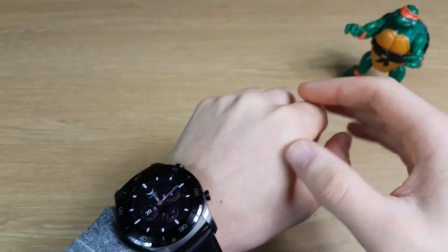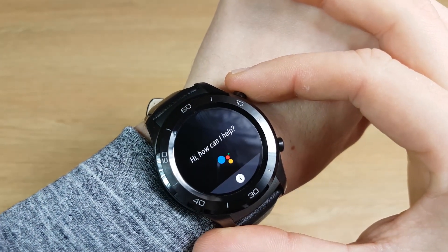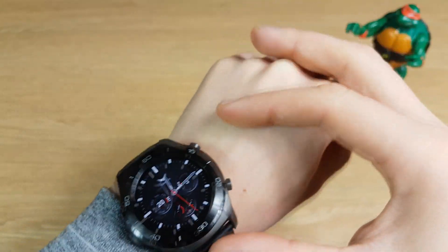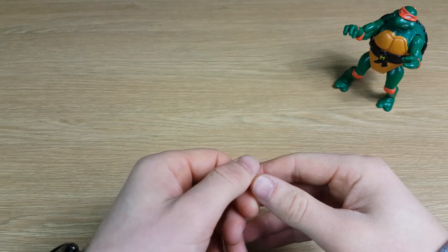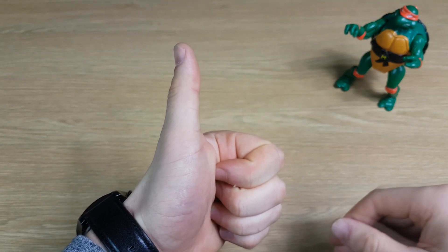You can of course still use Google Assistant by voice — it just means you're going to have to hold down one of the buttons to get the Assistant to activate. So for me on the Huawei Watch 2 Classic, I just hold down the top button and I can still control my watch with my voice. So hopefully one of those works for you. If that's the case, please like and subscribe for more from Concise Reviews.